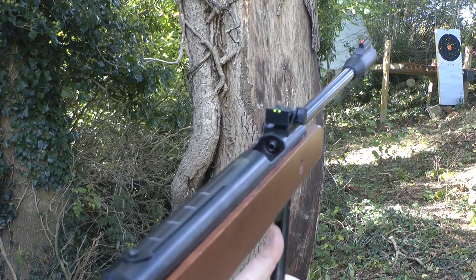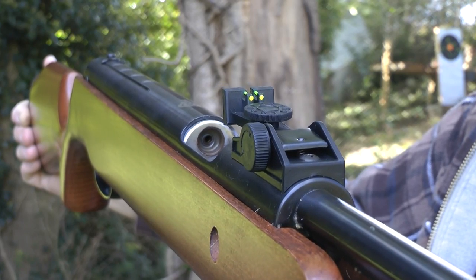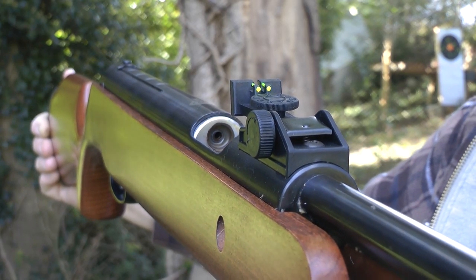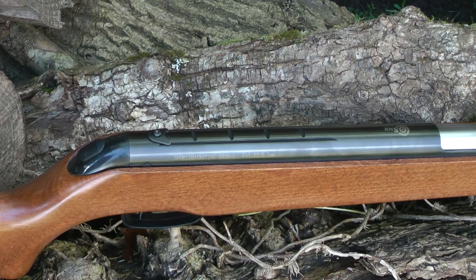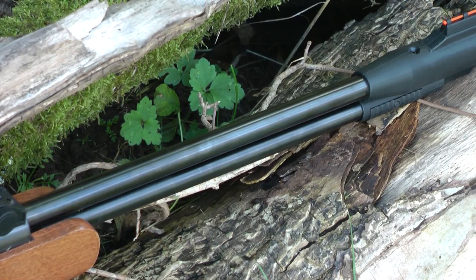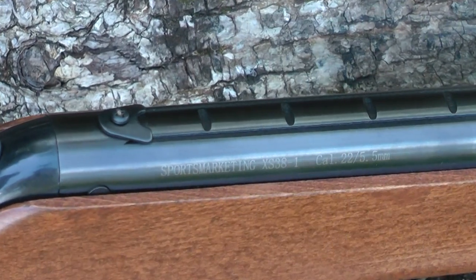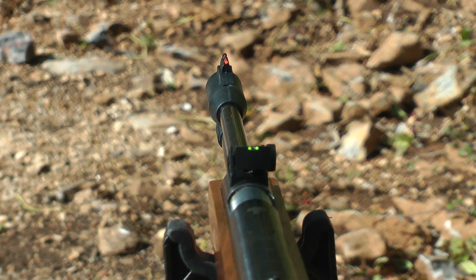With the breech open you can see the nicely crowned top of the barrel. If I turn the rifle the other way you can see where the crown of that barrel engages with the mechanism of the rifle. The bluing on top of the rifle and barrel is a really nice high quality finish. There's an 11mm dovetail rail on top and an anti-creep guard. The XS38 comes with onboard True Glow fiber sights which are adjustable for windage and elevation — ideal for a bit of tin can plinking.